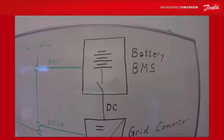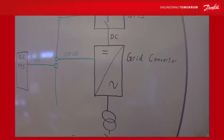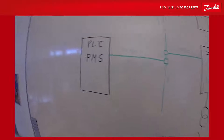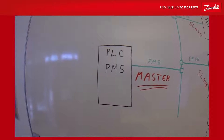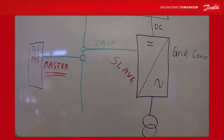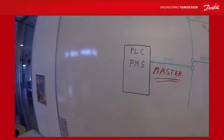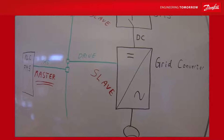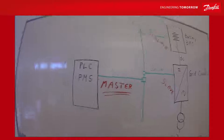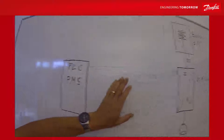The drive itself gets all its references, modes, and control signals from the PMS via the field bus. In the field bus setup, the PLC and the power management system is the master of the field bus. The drive is only a slave, and the battery management system is also a slave to the power management. So the drive doesn't control anything else than its own internal application — the big picture is controlled by the PLC commands given to the grid converter.